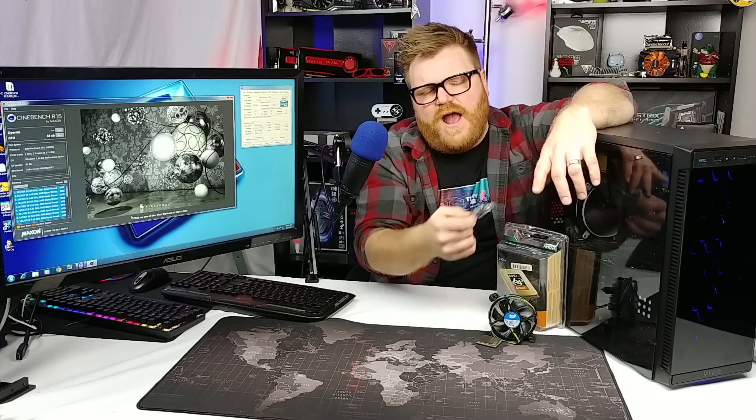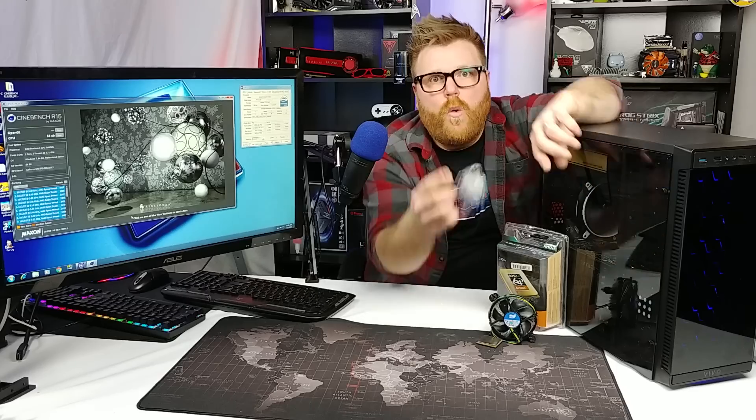I'm Timmy Joe and I hope you liked watching my review of the P4 660 non-Extreme Edition. Thank you to Joseph Young for sending me this processor, because it proved to me once and for all that the P4 is dead. Thank you.